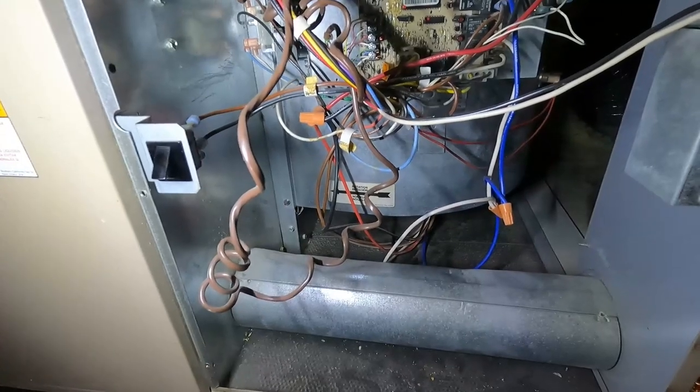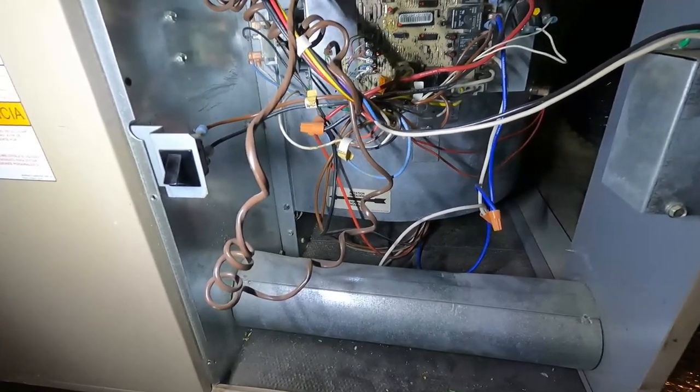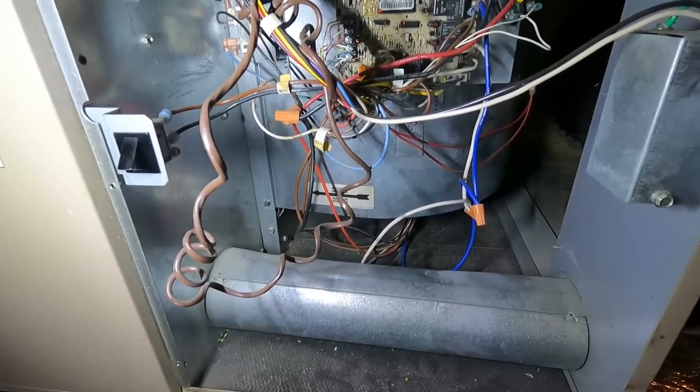So you can see we got the fan going by giving it a little flick. If spinning it gets it started, chances are your capacitor is bad because it's not giving the fan that little boost to start. We're going to take out the capacitor and I'm going to show you how easy it is to change that.